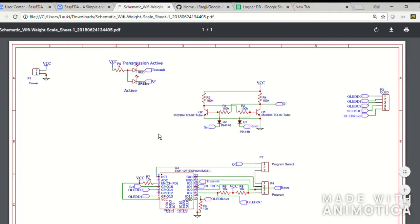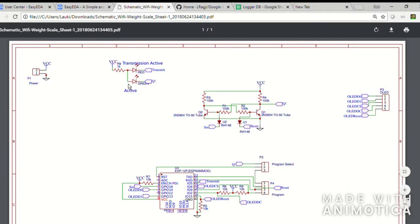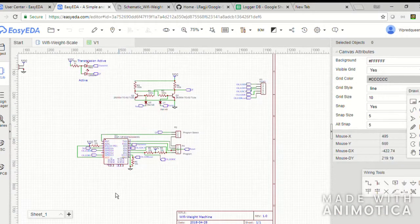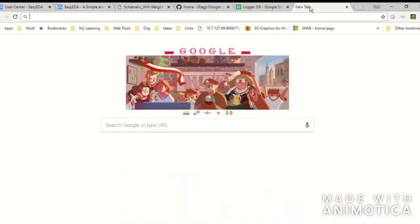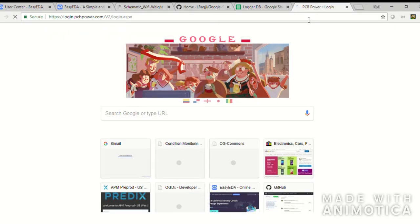Coming back to the schematics, there are also indicator LEDs which I eliminated because of their power consumption, though the provisions are still available on the PCB. The main heart of the circuit is the ESP8266 combined with the SR latch, which helps reduce power consumption. I designed the whole schematic and circuit layout in EasyEDA — a simple online web editor where you can route your circuits. I ordered the PCB through PCB Power, which is very cheap and easy to use for DIY circuit board purposes.